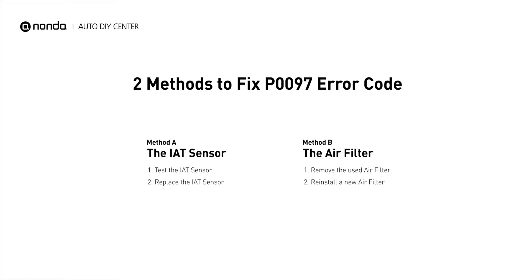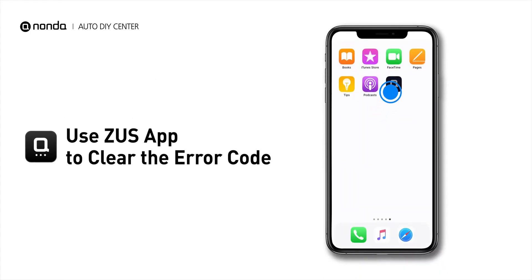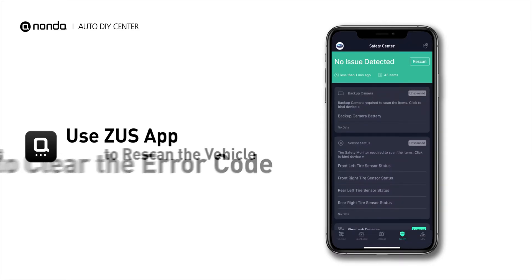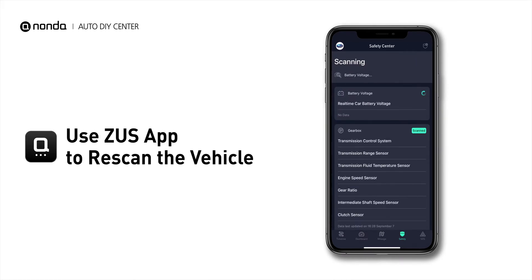So here are two of the most practical solutions to fix the P0097 error code. After the repair, you can now use the Zeus app to clear the error code. Tap the rescan button one more time to make sure everything is fine with your vehicle.